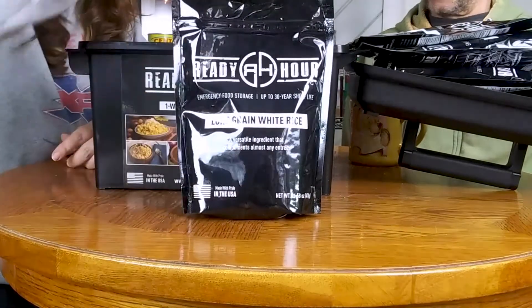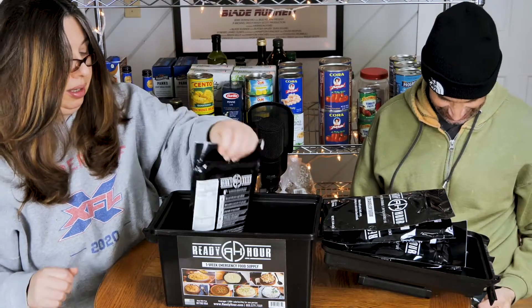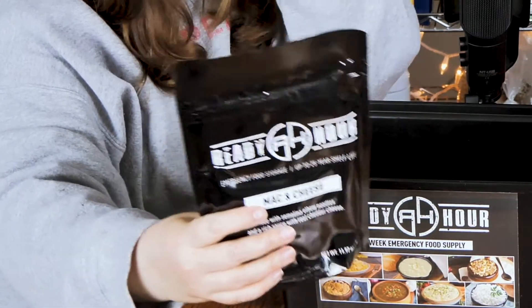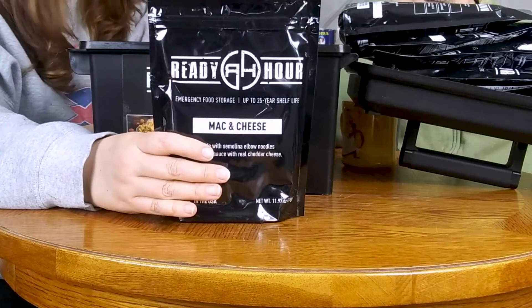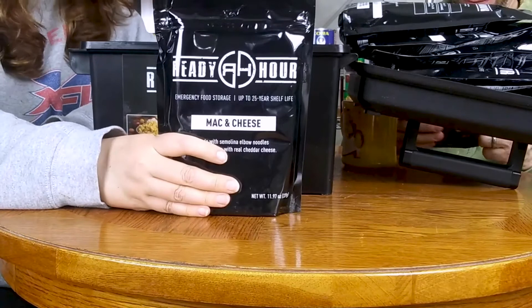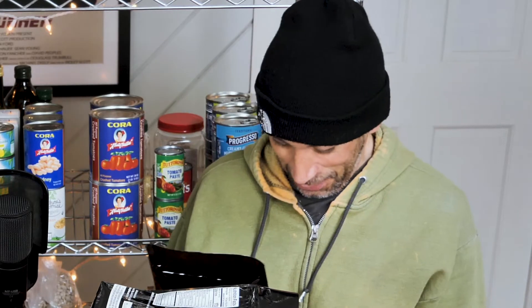Now here's one I can get behind — I would buy a whole week's worth of this particular item, breakfast, lunch and dinner. It's Macaroni and Cheese! This is claiming to be four servings at 320 calories each — I think that's low. And I feel like I've won the lottery because there are two of them. Thank you mac and cheese gods.